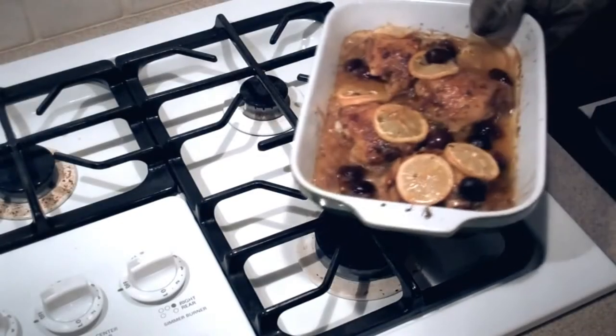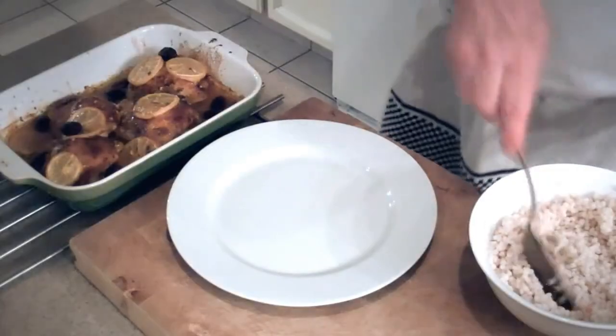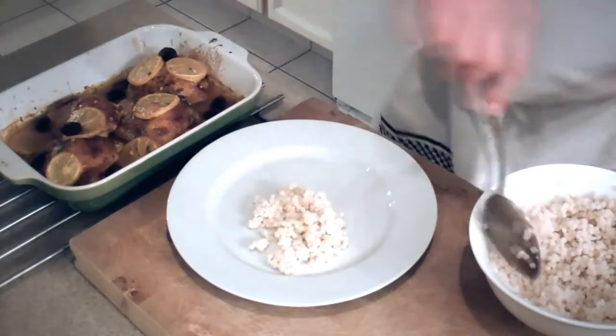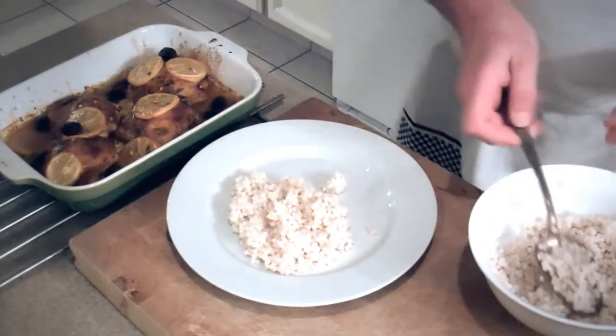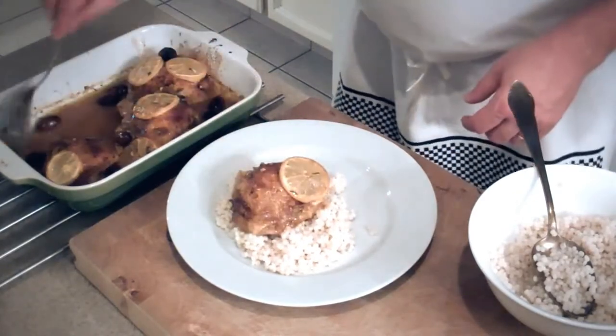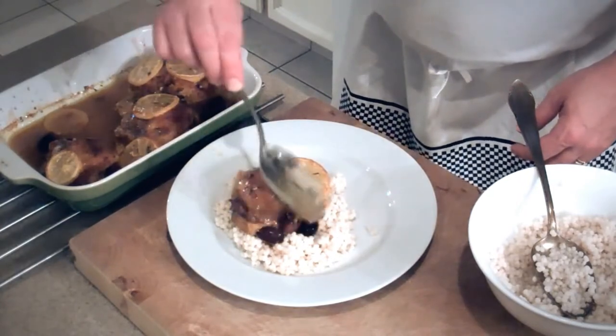Our chicken is done. We want to set it on the stove and let it cool a bit. Time to plate it up. We're gonna put our couscous bed on a plate — just like that. And with our chicken, we want to grab a nice thigh, add some lemon, olives, and juice, and just pour it right over the couscous.